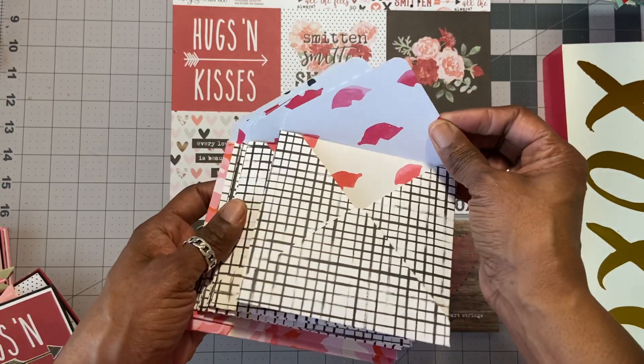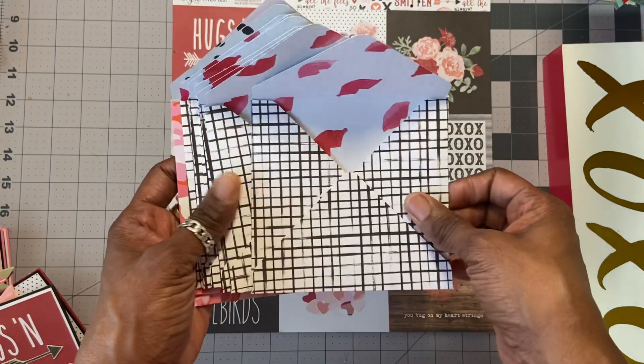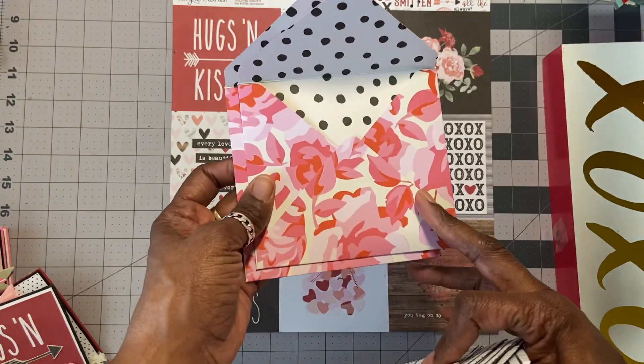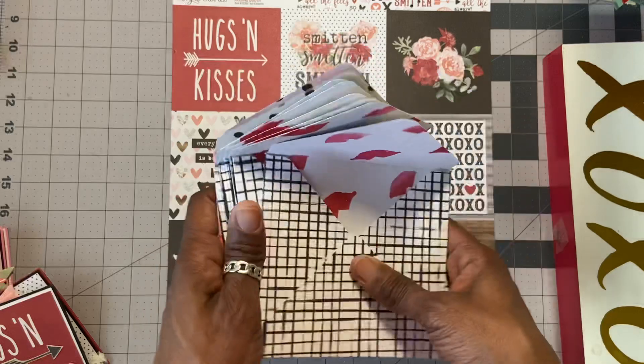I made the envelopes and they're all the same. I'm using that paper I had so many sheets of from Cray Paper with the lips, and the outside was this black and white kind of screen look. Then two of them were a little bit bigger, so I'm using the Gal Meets Girl — two sheets of that paper for those two cards.